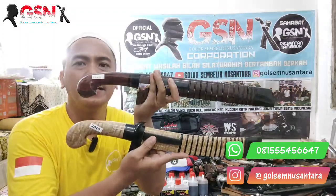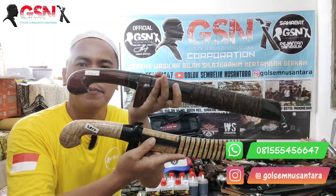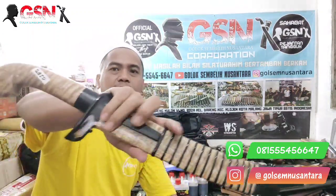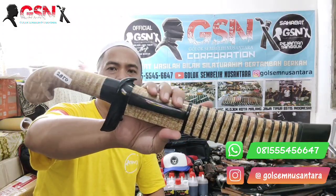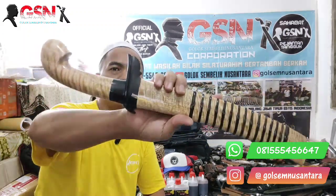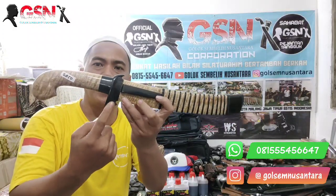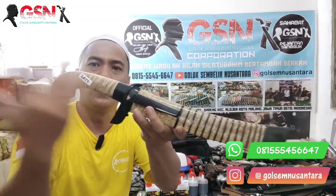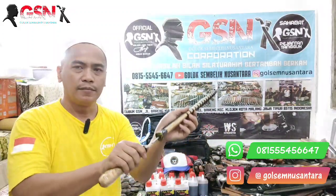Di atas kita akan mereview nih satu persatu. Yang bawah ini namanya Kopak Rawing — satu set Kopak Rawing. Yang atas ini namanya Petawian Ujung Candung. Yang Kopak Rawing ini premium semuanya, full mangga hutan, cakep banget. Aksesorisnya dari tanduk kerbau hitam pilihan, finishingnya di-glowing.